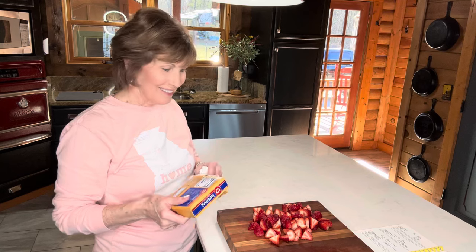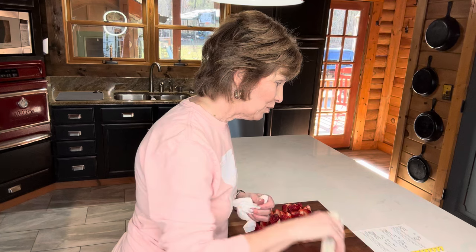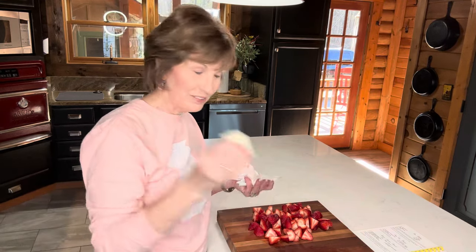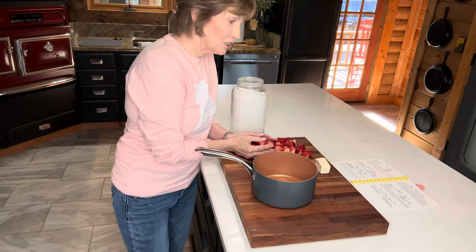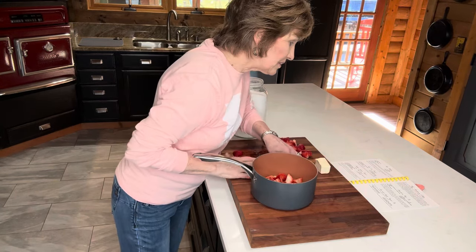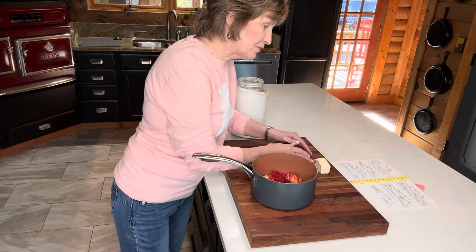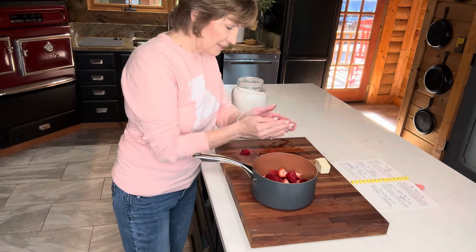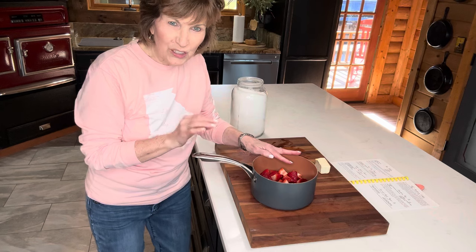I have bought margarine and it says to use half a stick, so I'm going to pull that out. I'm going to get my flour and my sugar out and we're going to go to town on this. Half a stick of margarine — and she did say margarine. I'm going to get a pan out because I think what I'm going to do is heat it up like she said — heat the berries, sugar, and butter just enough to melt the sugar before putting in the pan. That's exactly what I'm going to do.